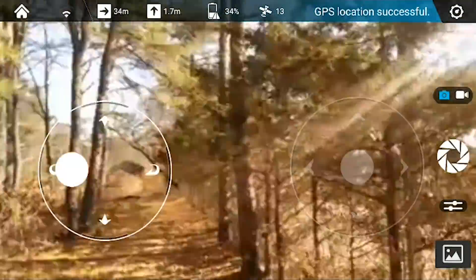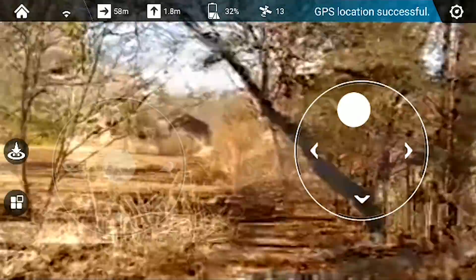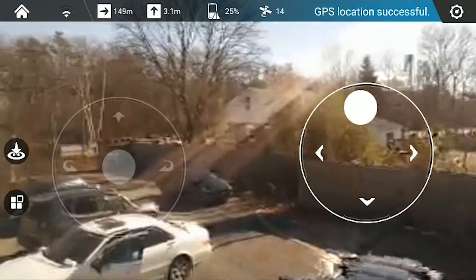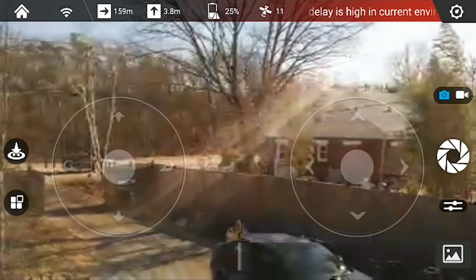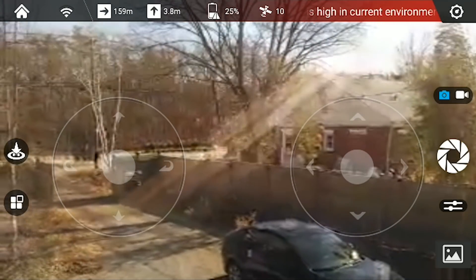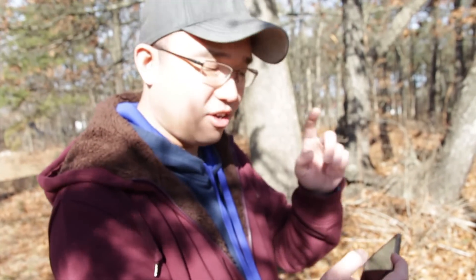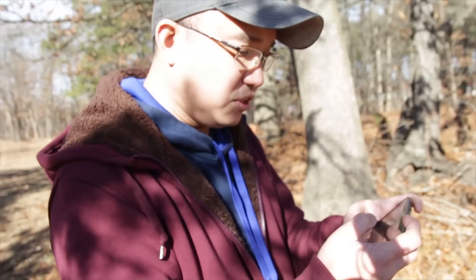Trying to get past this corridor right now — I lost GPS signal. Right now I'm at 159 meters and I could probably go a little further, but I'm nervous. It exceeded 50 meters more than what it's supposed to, so it's a success so far.